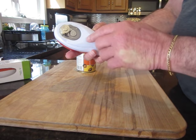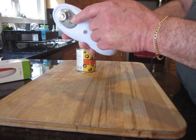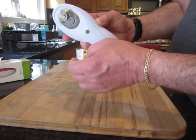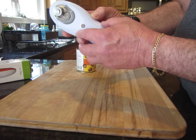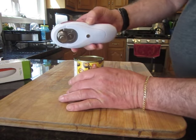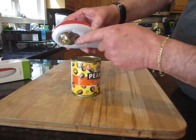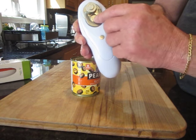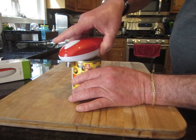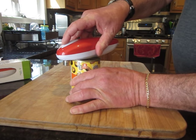As you can see now, when you start to operate, these little parts right here get closer to the cutter. When you stop, it opens up. So here's how it works: you have to make sure that you insert the edge of the can right in between this space right here. Put a little pressure — not much, just a little pressure — and push the button.